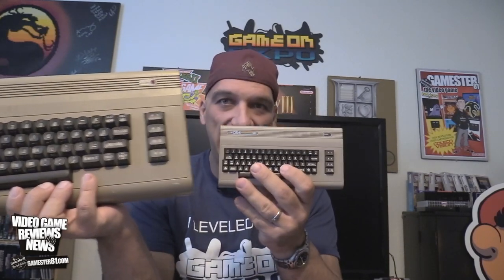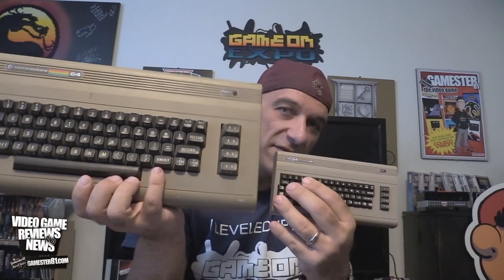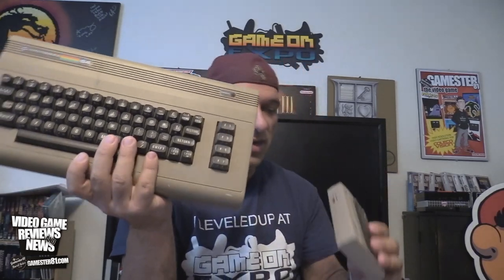You can see the size comparison. The original Commodore is significantly heavier, but this mini is about half the length and half the height of the original Commodore 64. So what I'm going to do in this video: I'm going to do an unboxing, show you some gameplay, and at the very end I'll share my final thoughts and give you my opinion on the unit.